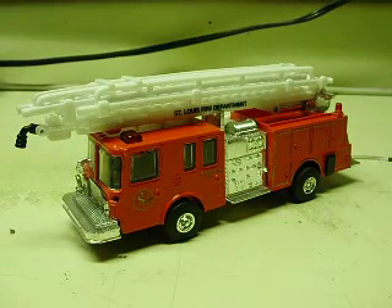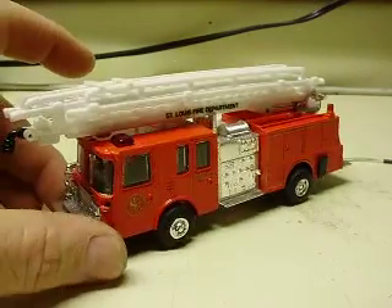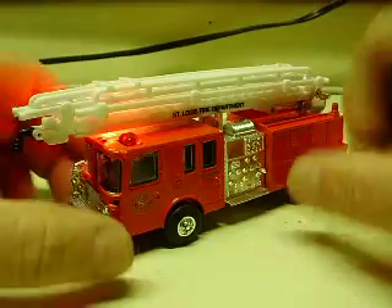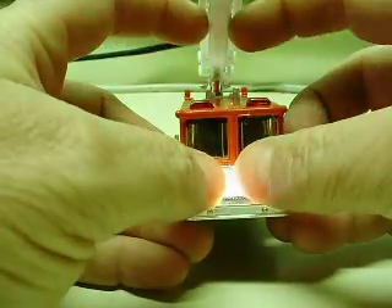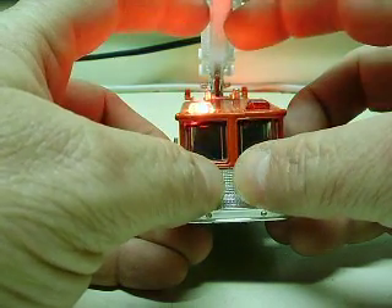I think I did another St. Louis truck. As I said, depending on how these are uploaded, all these are being filmed in one day — it's just a matter of what order I upload them. Let's go ahead and turn this on. You can see the rooftop lights — once again, triple strobe wigwag pattern to those.